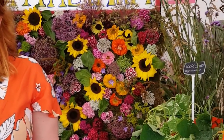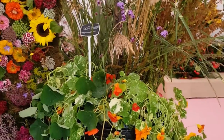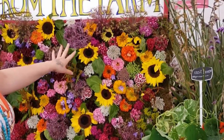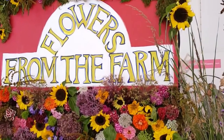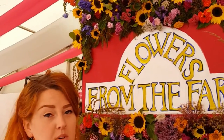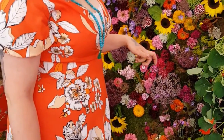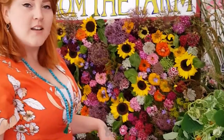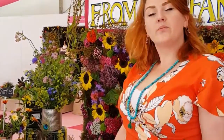The theme is Rio, so we've got lots of oranges — gorgeous sunflowers, zinnias, sweet Williams, and 100% British grain. All of the props we've used are recycled and upcycled, and as I said, foam-free as well. We've used lots of chicken wire, cable ties, and mechanics.